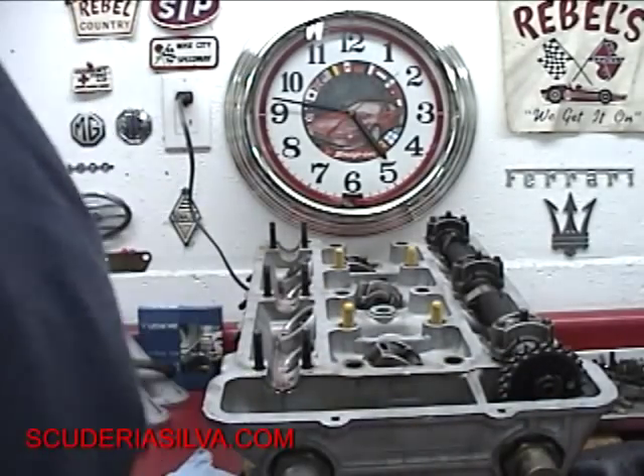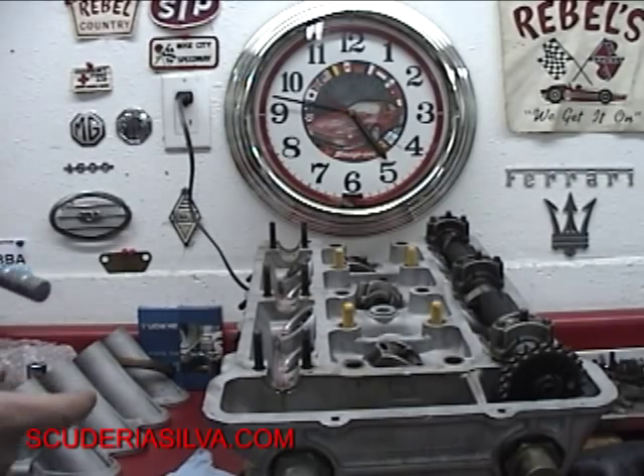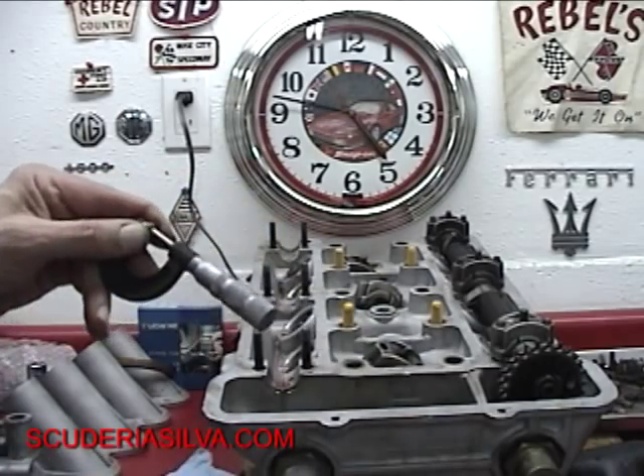We want two thousandths less — we want a 61. Unfortunately, out of the three we've popped out here so far, I don't have a 61. But that's what we need, and that's how you do that.